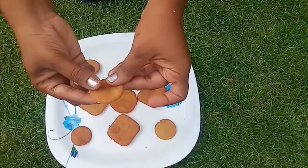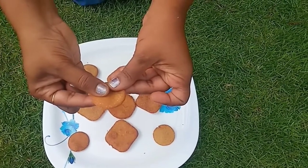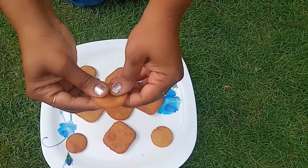Hi Friends! Welcome back to my channel, Your Inspiration! Today we make healthy, tasty and crispy biscuits.